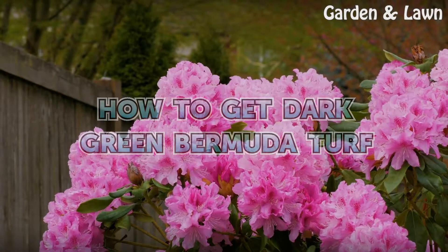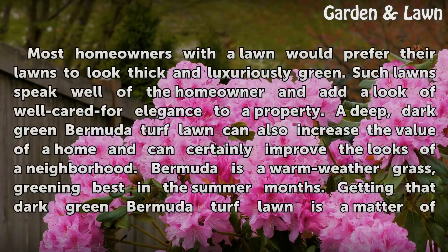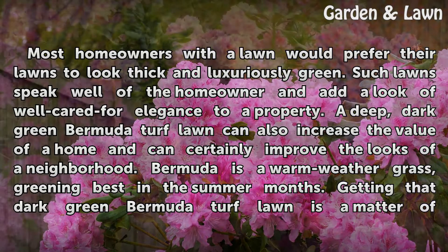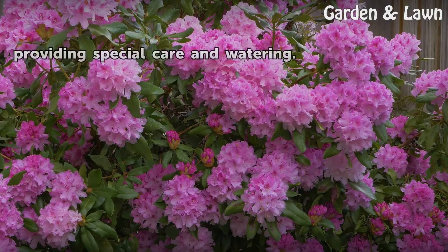How to get dark green Bermuda turf. Most homeowners with a lawn would prefer their lawns to look thick and luxuriously green. Such lawns speak well of the homeowner and add a look of well-cared-for elegance to a property. A deep, dark green Bermuda turf lawn can also increase the value of a home and improve the looks of a neighborhood. Bermuda is a warm-weather grass, greening best in the summer months. Getting that dark green Bermuda turf lawn is a matter of providing special care and watering.